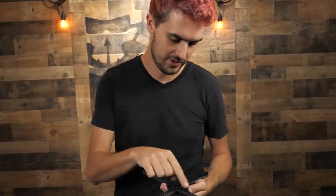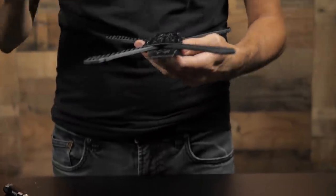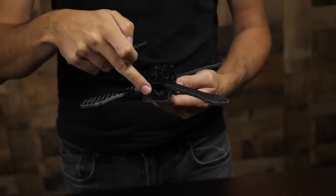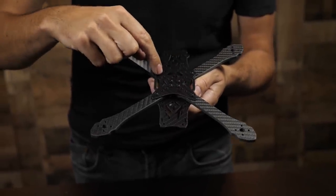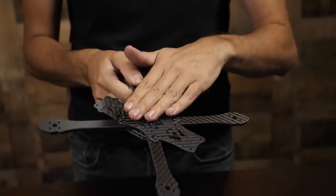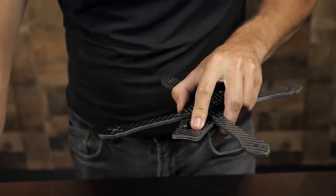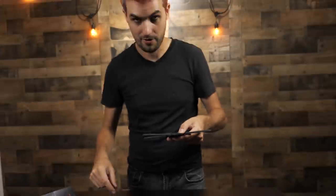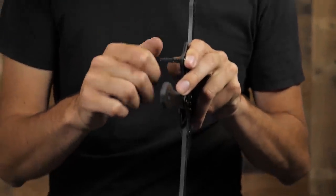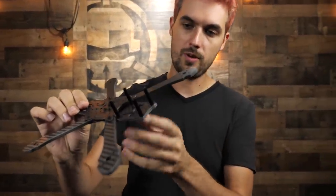Next we're going to address the nose of the drone. The nose stiffener piece goes down on the inside of the frame on top of the bottom plates - the inside is indicated by the side with the press nuts. The four medium screws are going to pass through the nose of the lower bottom plate as well as the stiffener piece and thread into a standoff. You have eight standoffs in two different sizes - grab the longer ones for the front.